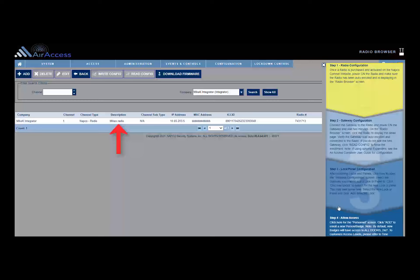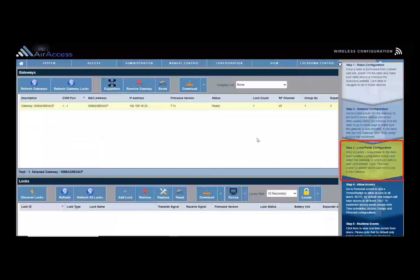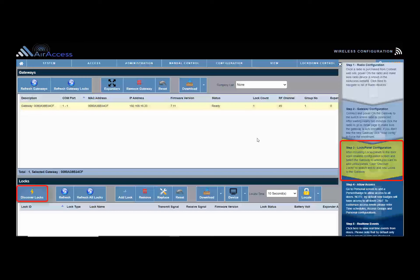Upon doing so, the radio insert/update screen will display, and step 2 of the configuration wizard will highlight. The gateway you connected to the AirAccess radio should be auto-enrolled and displaying in the gateway list under sub-devices. After mounting the lock to the door or the NetPanel to the wall, click step 3 to open the wireless configuration screen. On the top half of the screen, select the gateway that you will be assigning the lock or panel to.